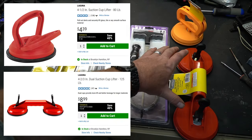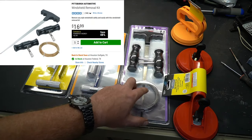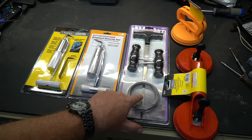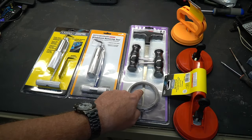We have a couple of suction cups, which are really handy for placing and removing the windshield — they just allow you to grab a hold of it a little bit better. There is what I like to call a rope saw: basically a steel cable that will saw through the urethane, with a couple of handles so you can pull it back and forth. We'll show you how this works in a second, and then there's a plunger to get it started.